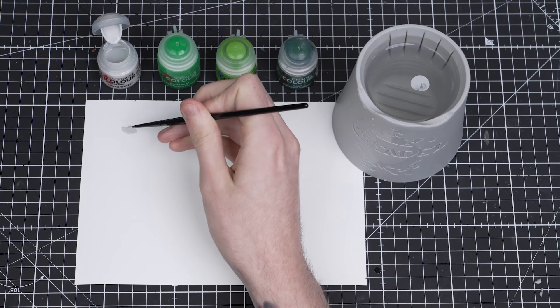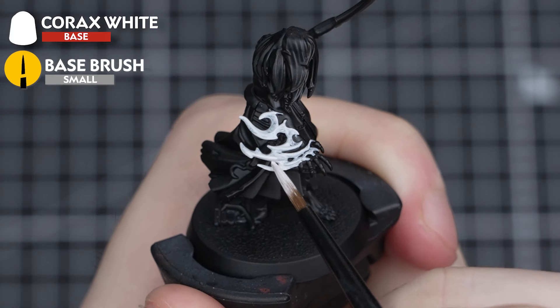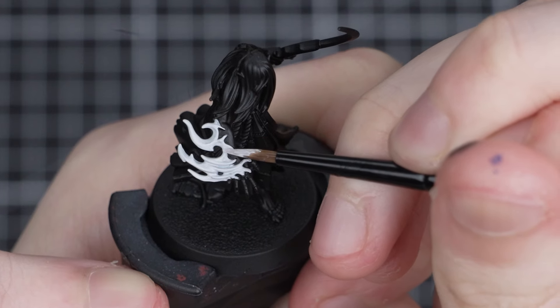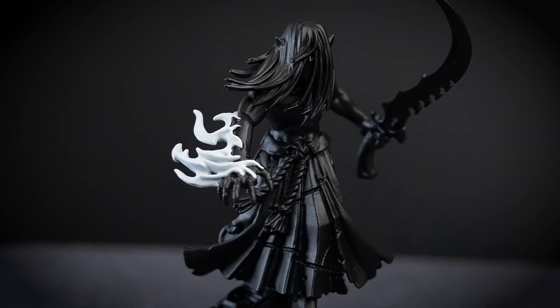Seeing as I've gone with Chaos Black, the first step will be to paint all the flames in Corax White. Because I'm painting over black, I'll need three, maybe even four thin layers to get a nice smooth colour. You may find that you need to apply less layers on your model — just make sure it's thinned with water and you let each layer dry before applying another one.